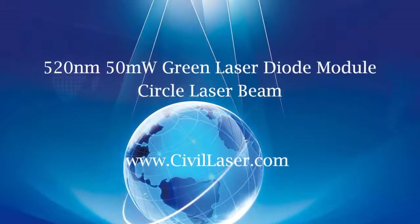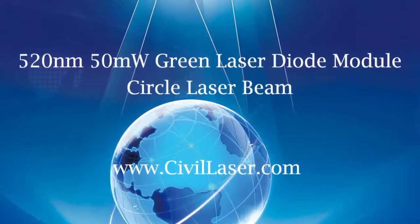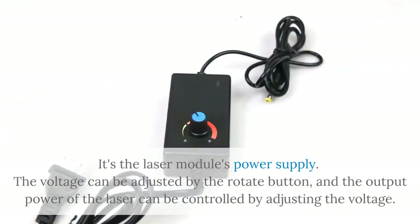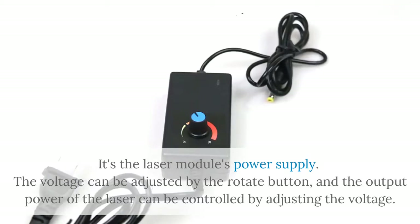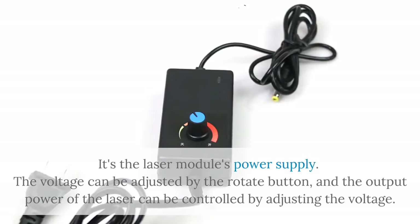Hello, this video is from Civilaser. It's a green circle laser module. This is the laser module's power supply. The voltage can be adjusted by the rotate button, and the output power of the laser can be controlled by adjusting the voltage.